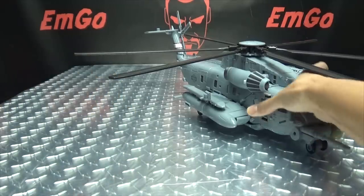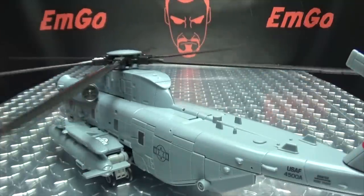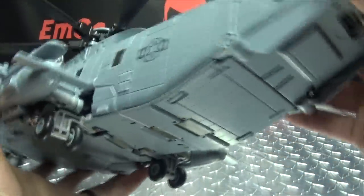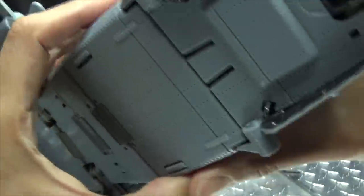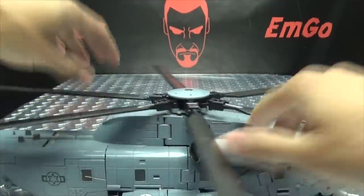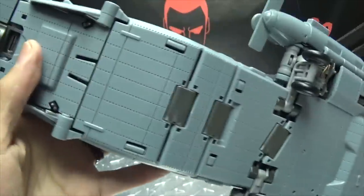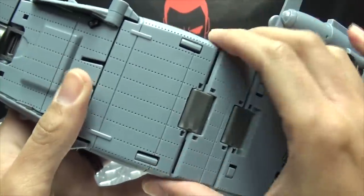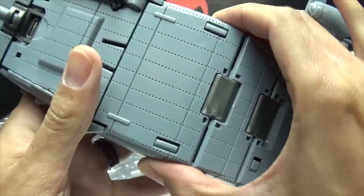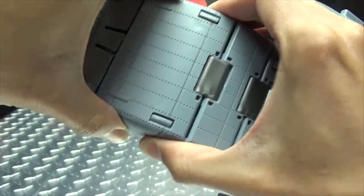Now, one little added feature to note is back here — you can actually open this section. I got to collapse these back up first. So this back section here can open. One thing to note: you do have to be careful with these clips here. The best way to do this is just to take the sides and just squeeze them in, because I did already break one side of this panel.